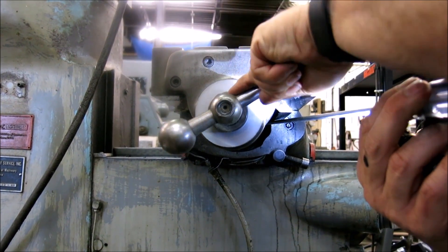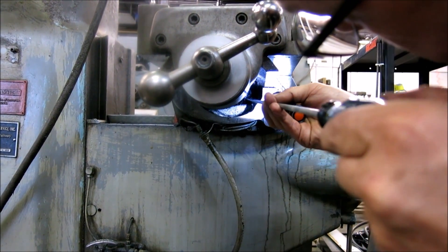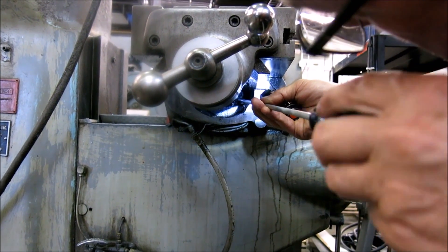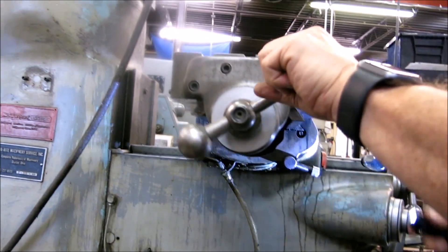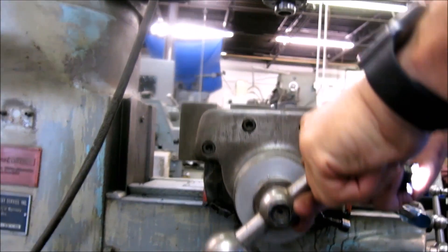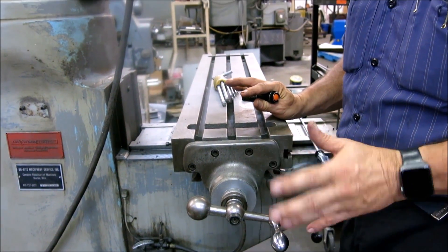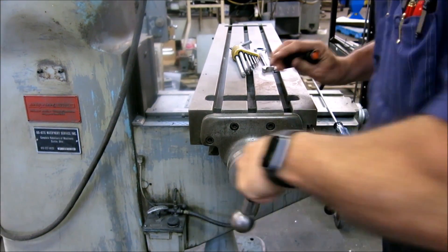When you get it to where you're happy with it, go in and tighten up the small screw again. Once it's tight, you can try your handle. This one I went from about eighty thousandths to six thousandths. Now I could have gone tighter, but you have to understand this is a used machine — they're wearing this machine. That's a thousand times better.